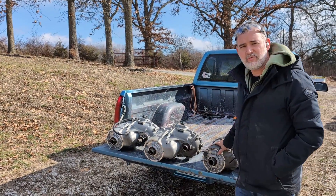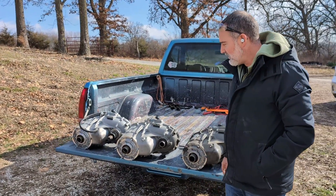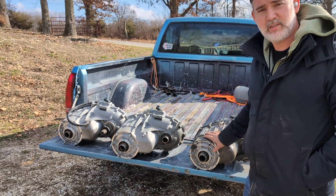I'm going to talk about the GM Gen 5 T-cases, the year differences, and the transmission type differences.